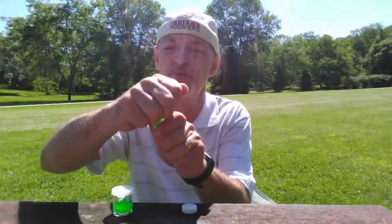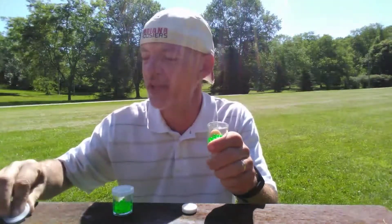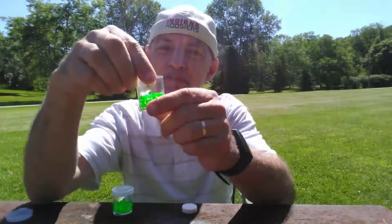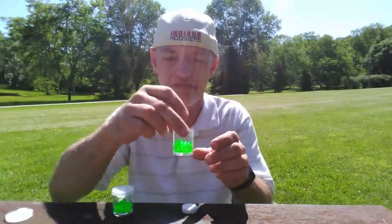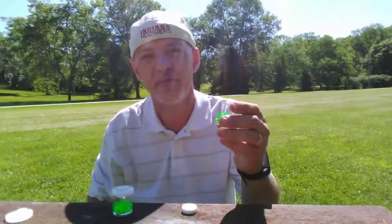You can also use old film canisters if you can find any. What you do is take some airsoft BBs and put them into the canisters. You can decorate the canisters with colored duct tape or even camouflage duct tape to make it more realistic for your airsoft battles.